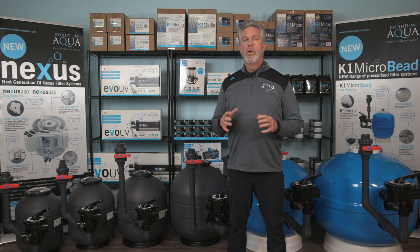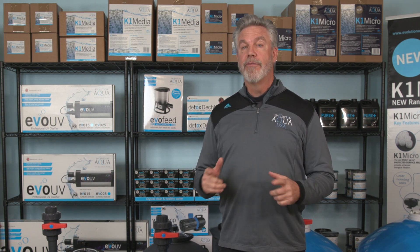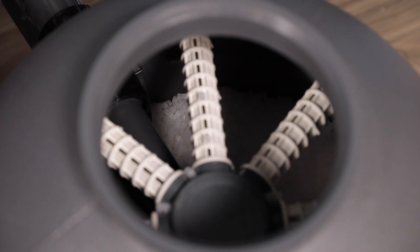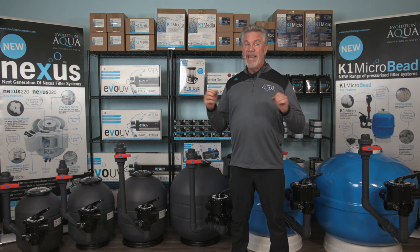Only dead bacteria, waste, and debris will be discharged. This results in no ammonia and nitrite spikes after filter maintenance. The K1 microbead filters come filled with the media and ready to use. Many other filters come with the media in separate boxes, and loading the media into filters can be very cumbersome and difficult to do.